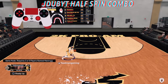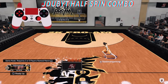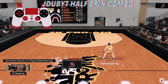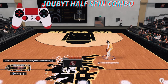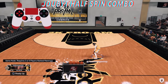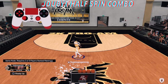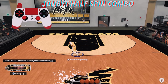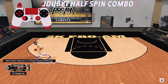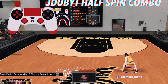Now I'm showing you the J-Dub Half Spin combo — I call it that because that's who I first saw do it. This move is very effective, especially when you start doing the half spins. Pay attention: once I get the ball to my left hand, I rotate the right stick, then I hold the left stick going left the whole time. Then I do a crossover between the legs, another crossover between the legs, but before that animation finishes I flick down on the right stick while holding the left stick in the direction I'm running.